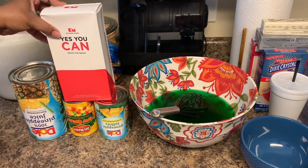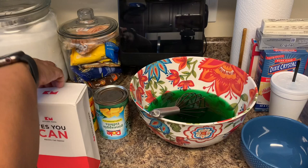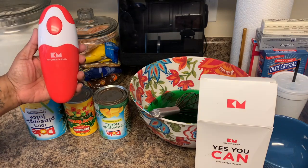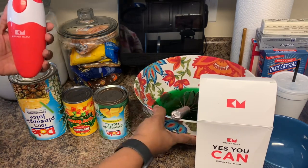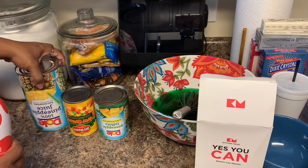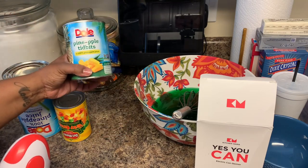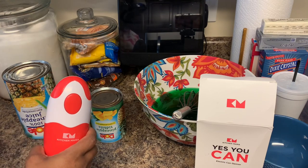Okay guys, I just want to finish with my product review of this can opener from Kitchen Mama — it's called 'Yes You Can,' the electric can opener. I already got some footage but I wanted to wait and get more because I didn't think one or two days would do it justice. So this is the last day I'm going to demonstrate it. Like I said, I'm going to make some jello salad and I want to put the pineapple juice in — I have it upside down because it's a little uneven at the top. Then I have berry cherry fruit cocktail and some Dole pineapple tidbits. Most cans nowadays already have a pull tab, but for the sake of this product review, I'm going to go ahead and use the opener.